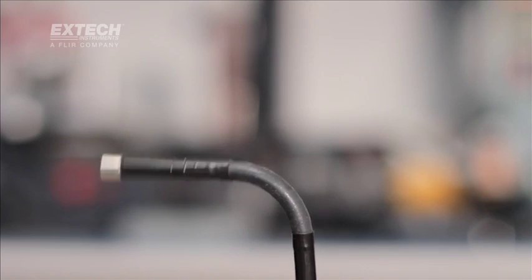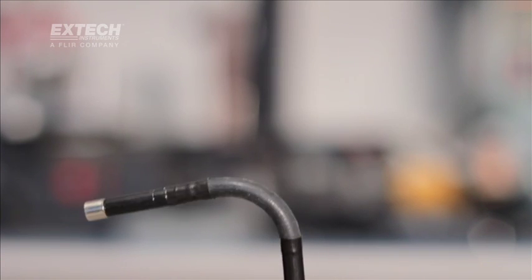The next kit up is the HDV640 and 640W. Both come with articulation. Articulation means that the distal end of the camera can actually be maneuvered in one plane, either left or right.